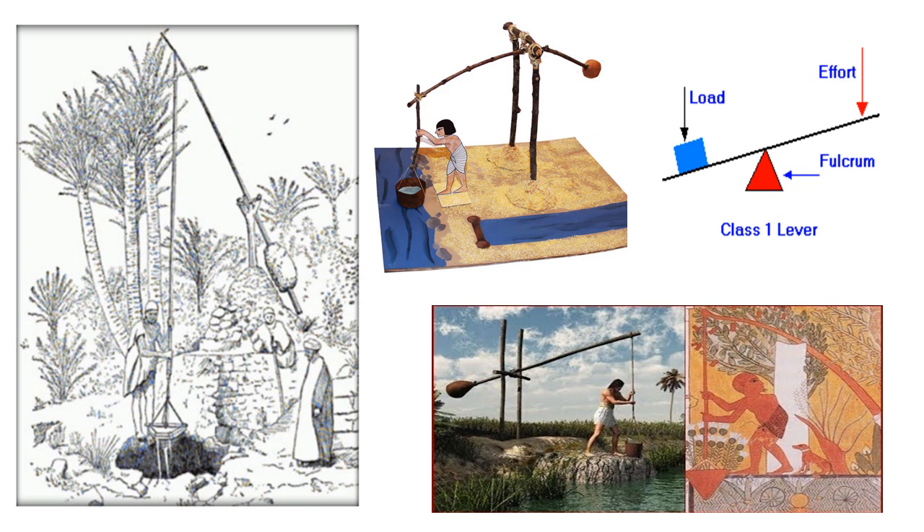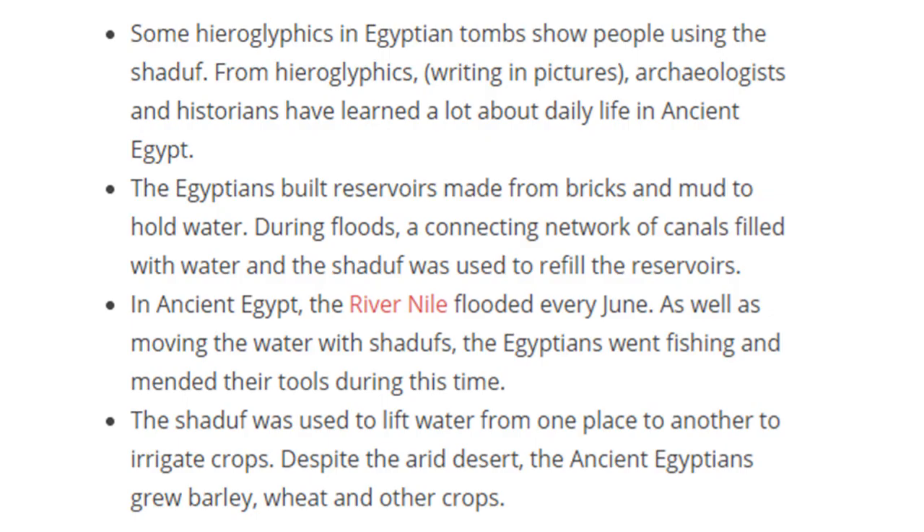Here are some different images of the shaduf in use. On the left you can see it being used at a well. You can see the bit in the middle, which is the fulcrum or pivotal point, then the load — which is where you get the water — and the effort side where the counterweight is. This connects to what you did in your science lesson with fulcrum, load, and effort. The fulcrum is the pivotal point, the load is the water being lifted, and the effort is where the counterweight — the rocks — are.